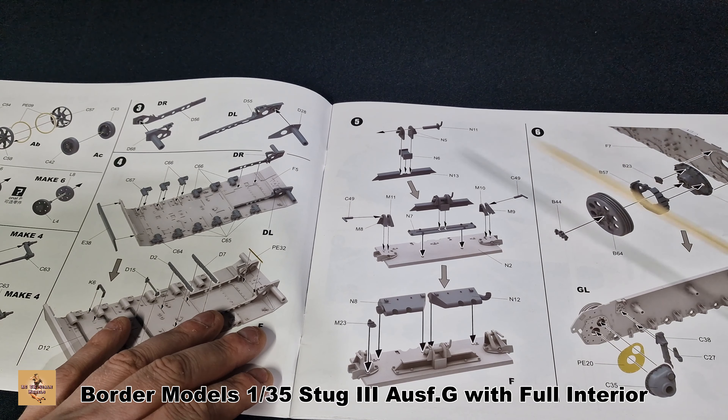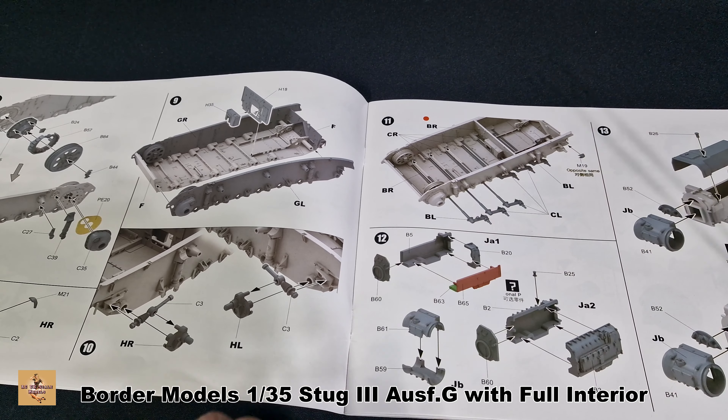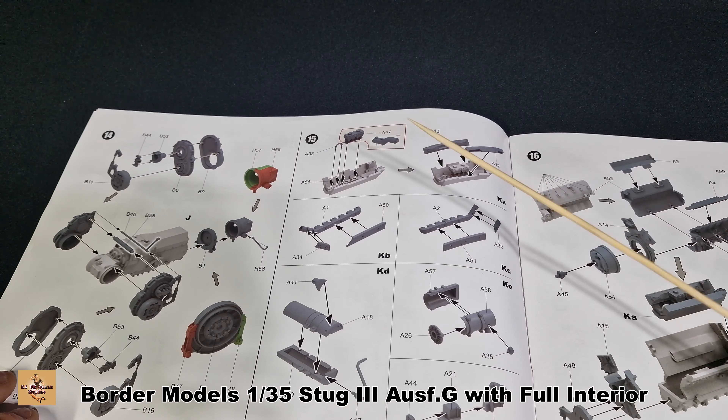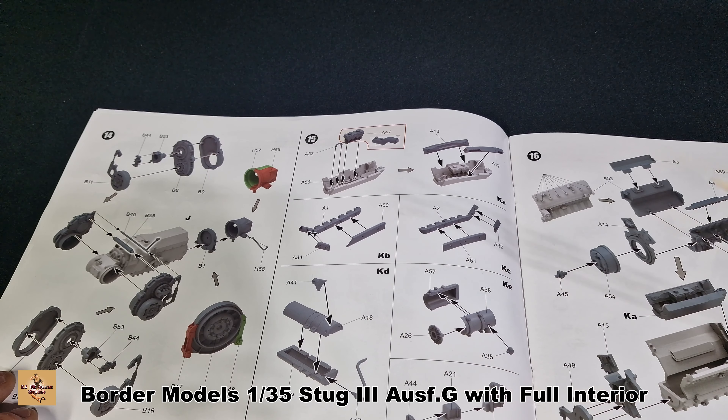You can attach the full-length torsion bars — being based on the real version, it's got four in here. I imagine these will work like proper suspension. You get what I think is either a gearbox or transmission. There are color callouts at the end for what parts need to be painted. Being an interior kit, certain parts require interior white, the German primer color which is that red, and there are bits of black and bits of gray. It's a lot of painting and assembly — not a case of just building and painting like a normal tank.